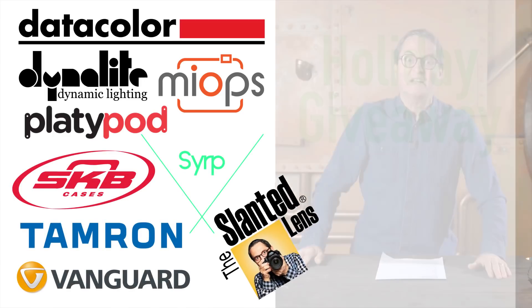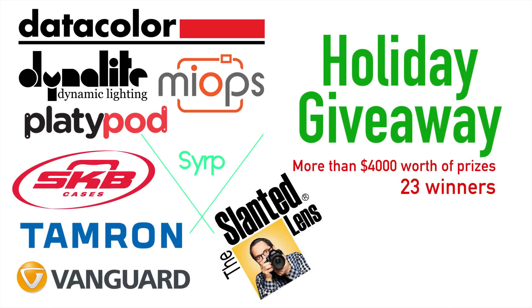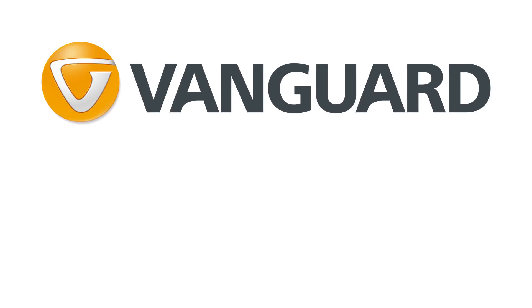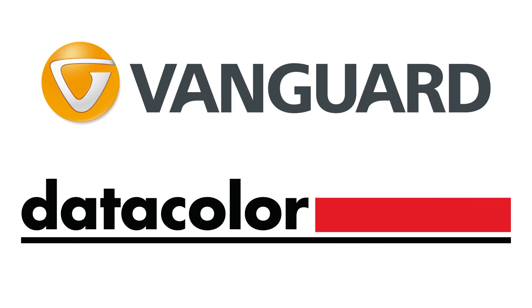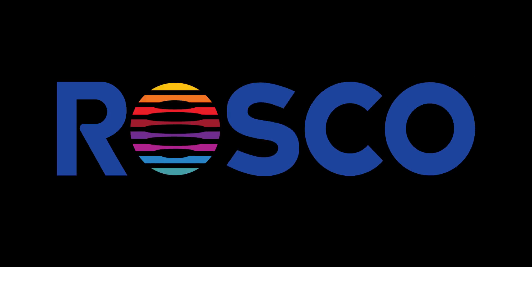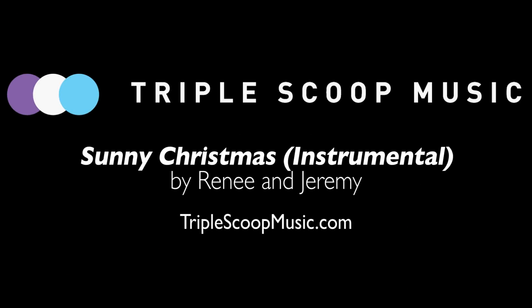Get over to the Slam Lens where you can enter to win today. And make sure you subscribe to the Slam Lens — keep those cameras rolling and keep on clicking.